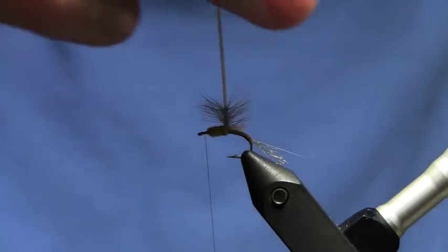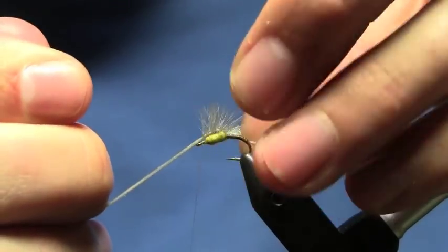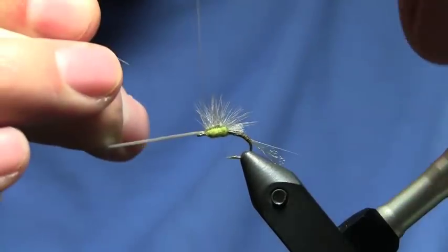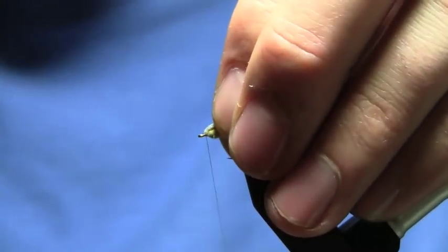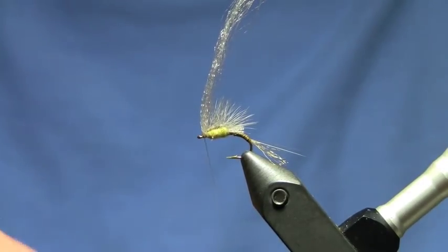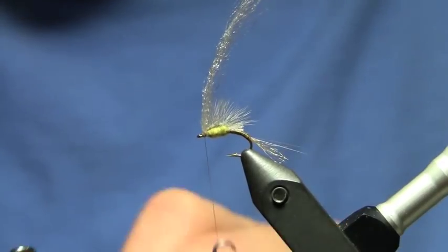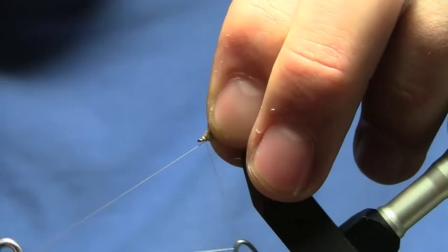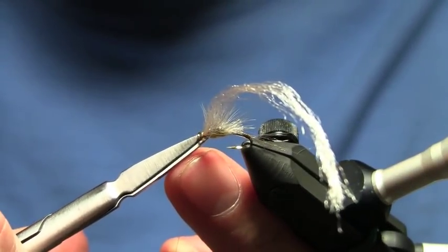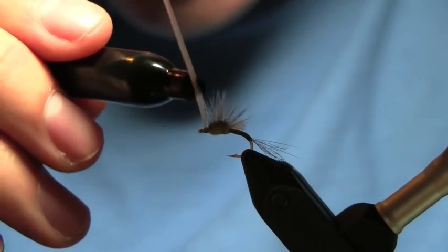Now I'm going to grab the poly yarn, pull it up, stroke back all of the hackle fibers, and bring it forward towards the eye of the hook, catching it with a couple wraps. I'm going to pull that yarn back, hit a couple wraps in front to create a head, then whip finish. Trim out my thread, then grab a black sharpie and color in the poly yarn right above the tips of the hackle fibers.